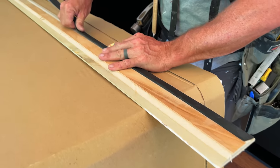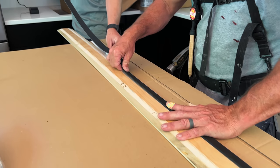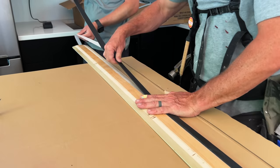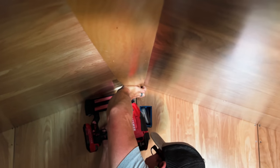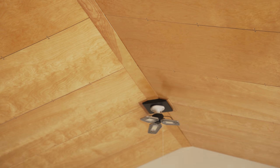To help air seal the trim piece to the ceiling panels we added a strip of the same weather stripping foam I used when installing the plywood panels originally, and once that was added we could nail the trim in place. It was amazing how much better the ceiling looked with that last bit of insulation covered up — this was really the moment where the tiny house started to look like a finished space.